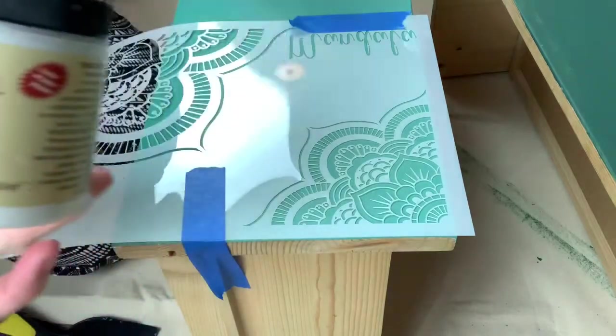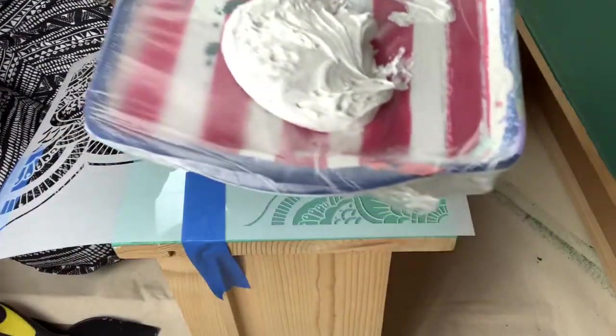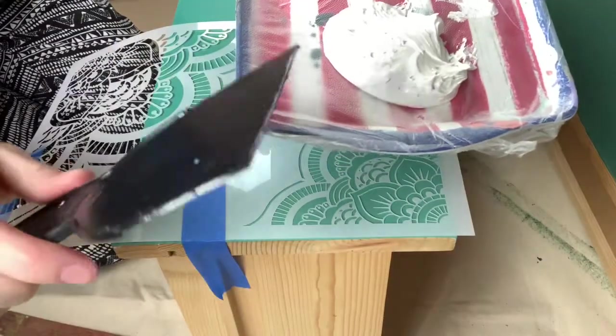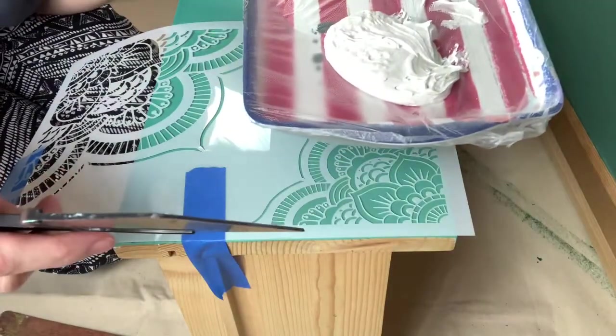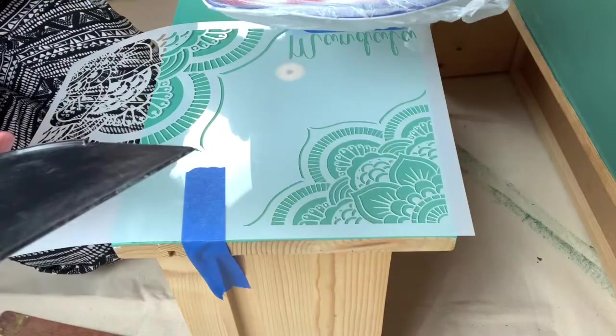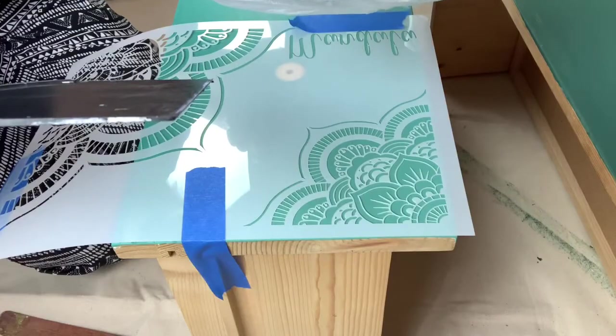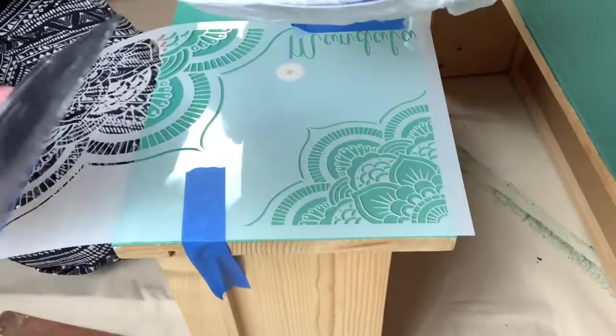So all you need is this — put it on a little tray — and then just a palette knife, whatever.